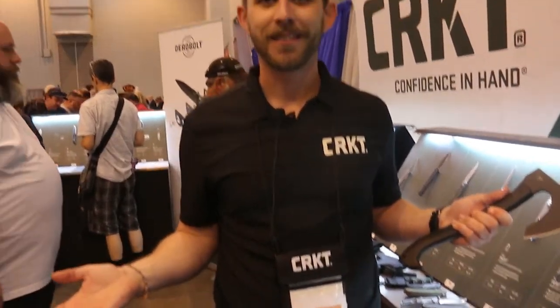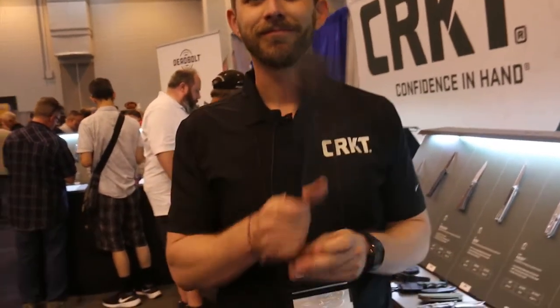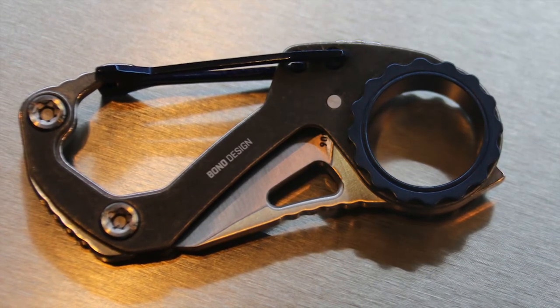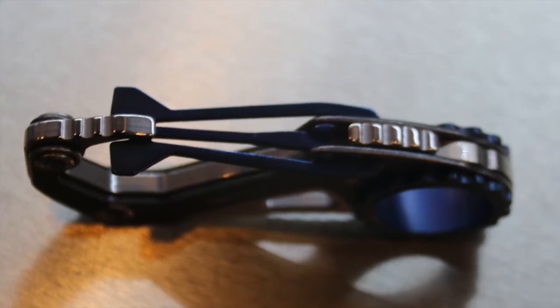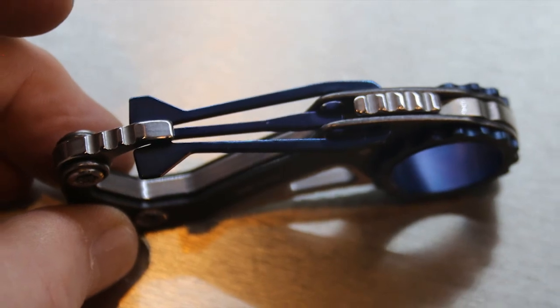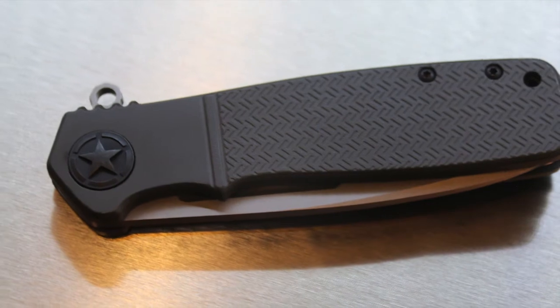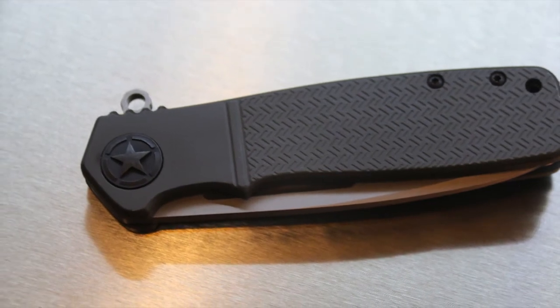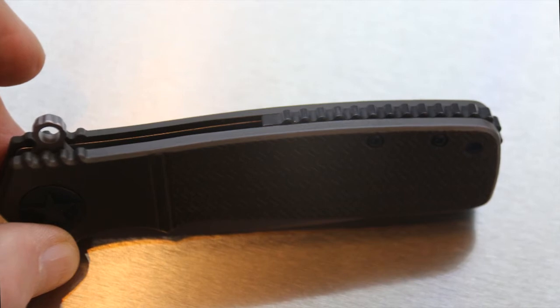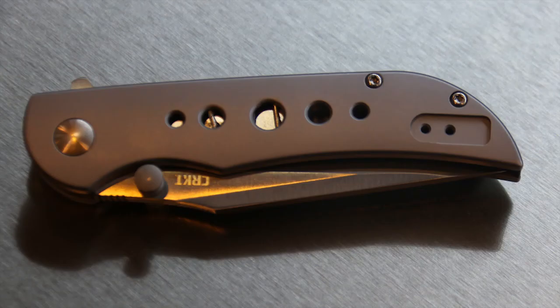That's all I've got for you. Appreciate you guys listening to me drone on for a while. Check us out at CRKT.com. We'll see you next time.